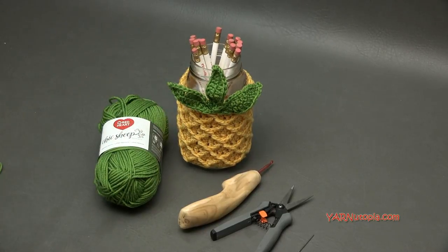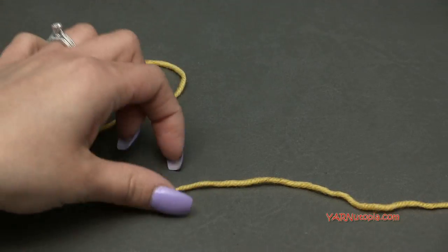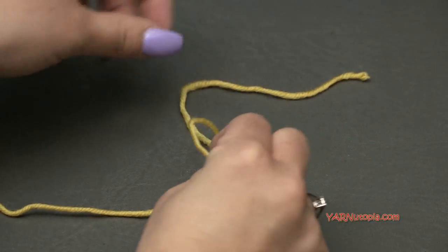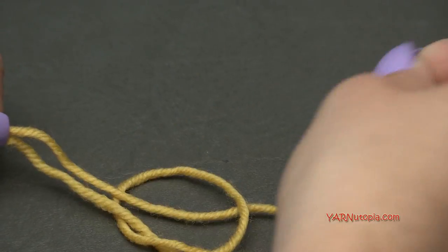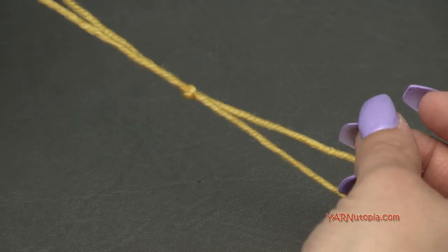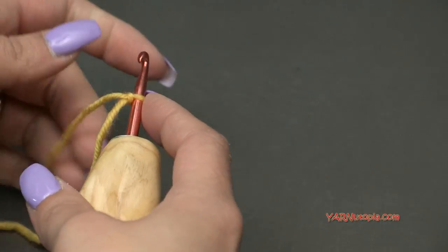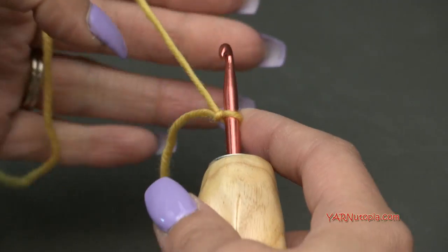We're going to start with our yellow color and begin with about four to six inches of strand, then make your slip knot about six inches in. Take that strand, put it over your long end, fold it down, pull your long end through, and pull tight to create your slip knot. We'll use this long strand for sewing later. Insert your hook and chain 38.